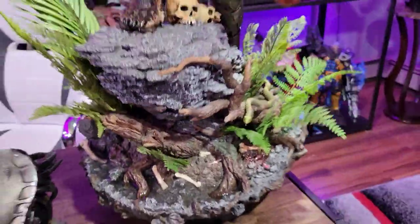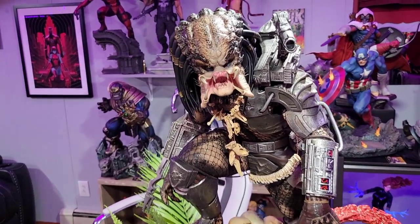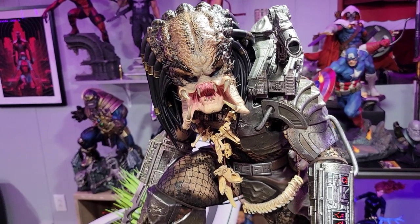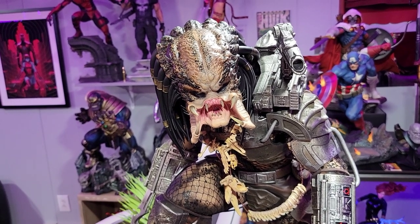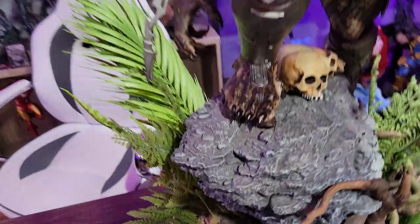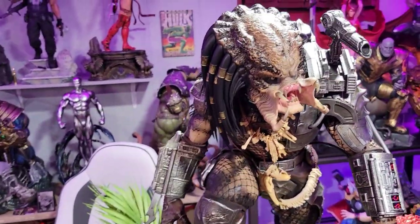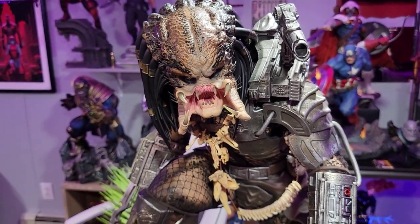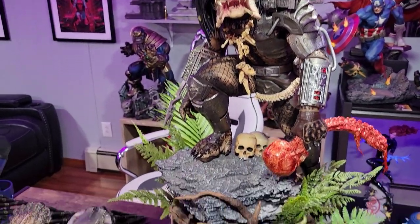Prime One did an amazing job of bringing this statue to life. My biggest complaint was the way it was packaged — it was cheaply done. Luckily, nothing was broken, so I appreciate that. It did have some scratches, and some of the silica bags broke inside the packaging and went all over the place, so I had to clean this very well before I could put it together. But honestly, other than those scratches — which may or may not be intentional — I think the statue turned out great. I wish the skin tones were shinier; they seem to be a little flat. I can live with it because the rest of the statue is so good and the sculpt is so good with enough really good details.